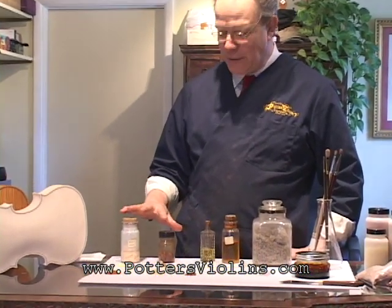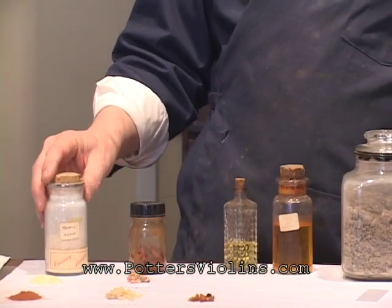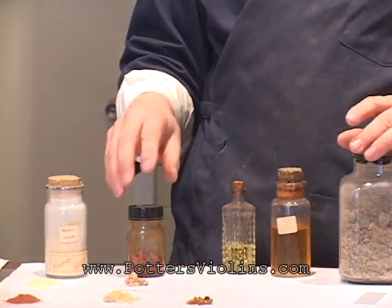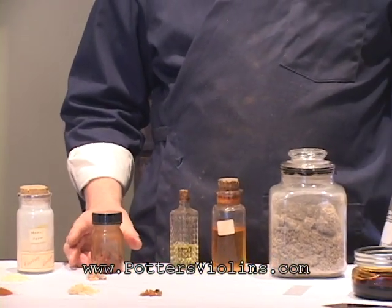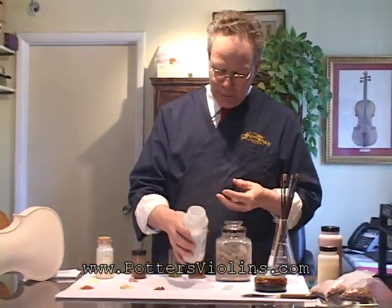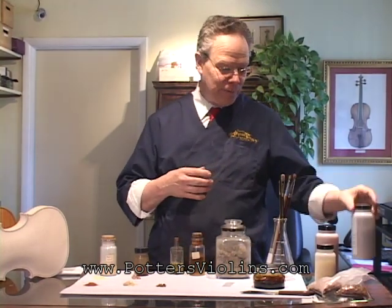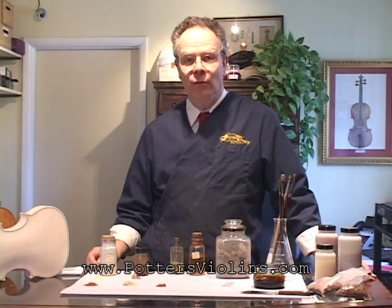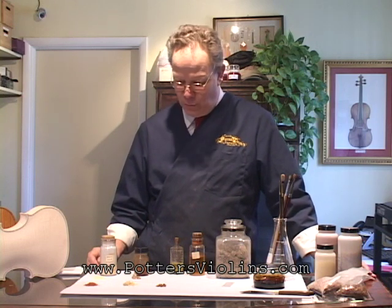Those two resins are often in spirit varnishes. Then we also talk about oil varnishes, which are two separate kinds. Oil varnishes are actually cooked for a long time. They start out as something called colophony, or resin, which you can see in this jar here. When we get it, it's actually clear, and then we cook it for hours and hours at very high heat. It winds up having a beautiful reddish-brown color. Then we add oils and cook it some more.